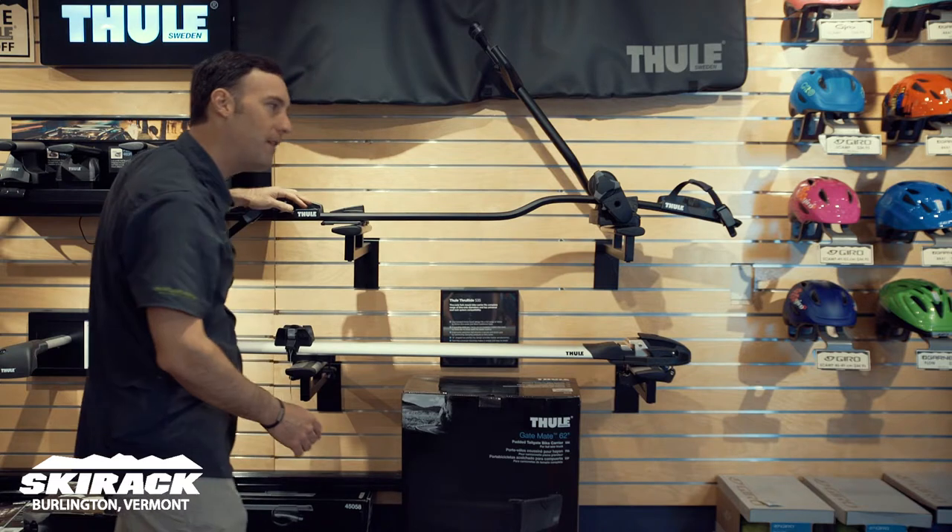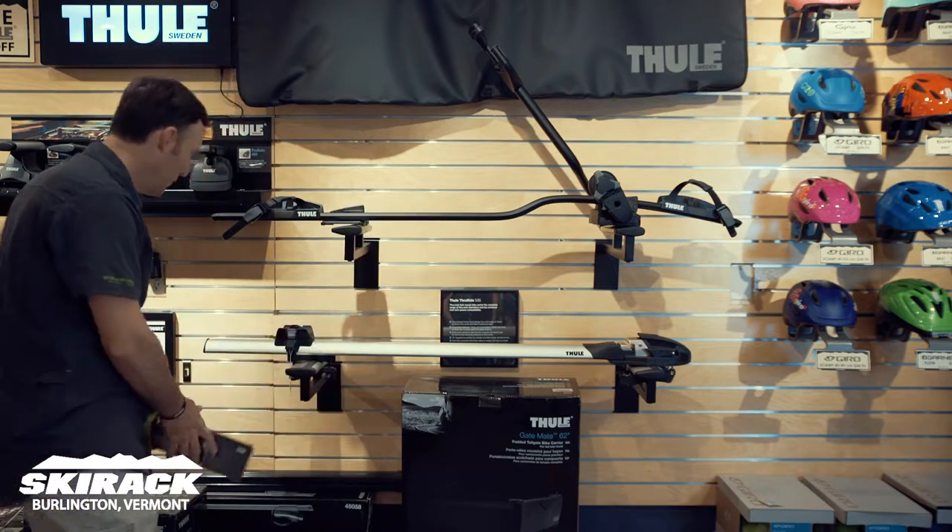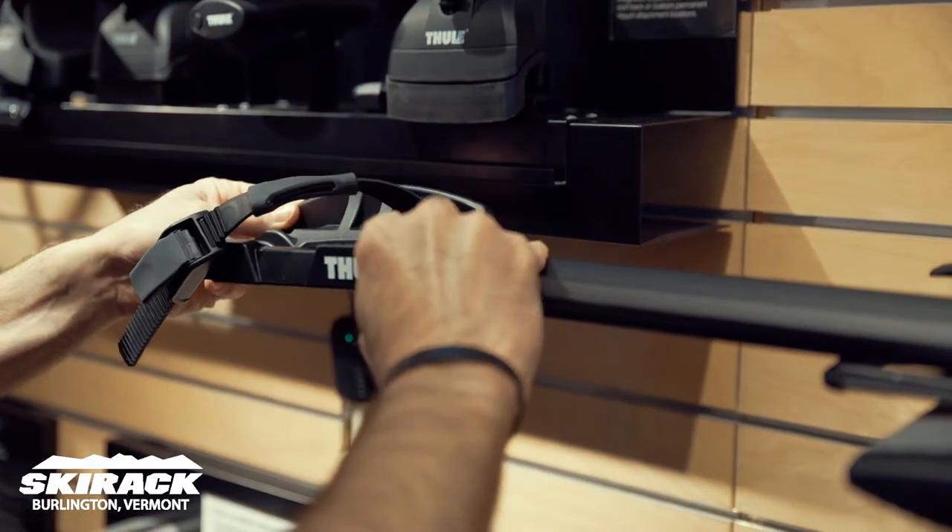If you do have a fat bike and you're using the ProRide, Thule does offer a fat bike adapter kit, which will give you bigger trays for the tires and longer straps to get over the wheels.